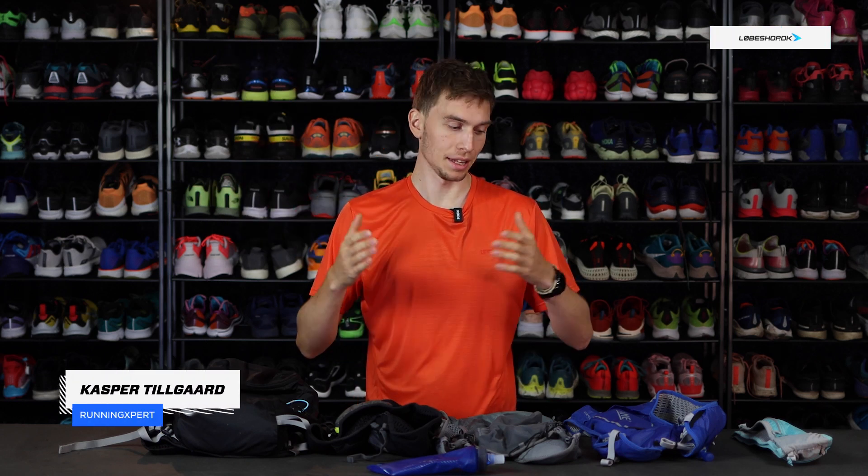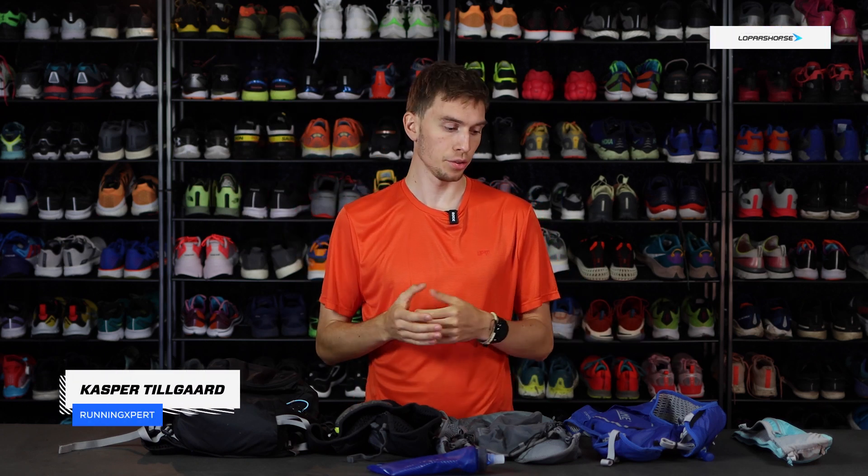Hi, I'm Kasper from Running Expert, and in this video I'll try to take you through some of the ins and outs of the different hydration systems that CamelBak have to offer.